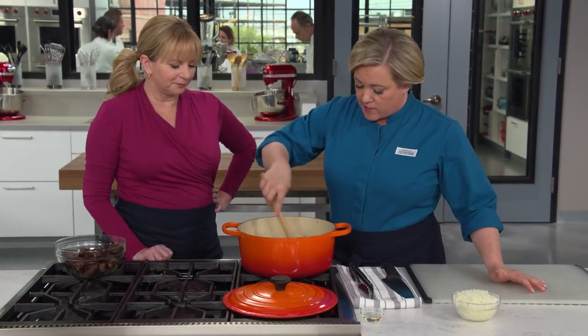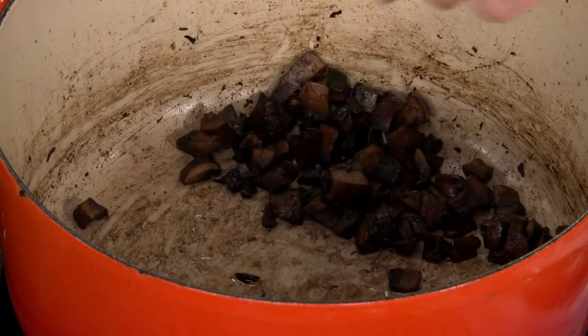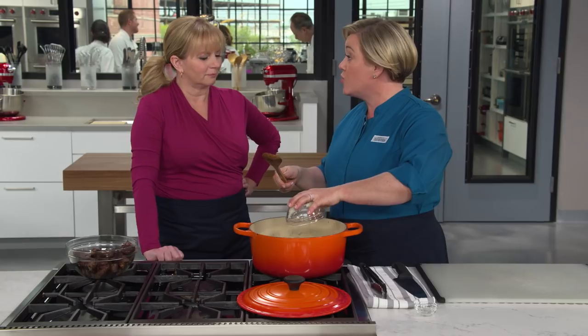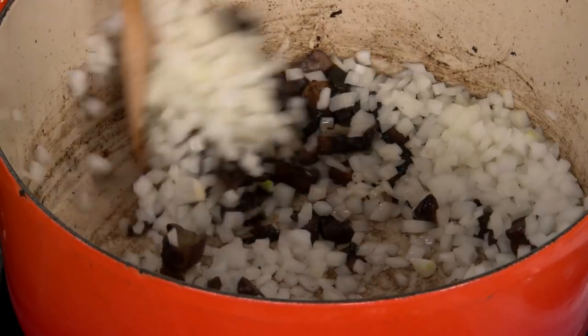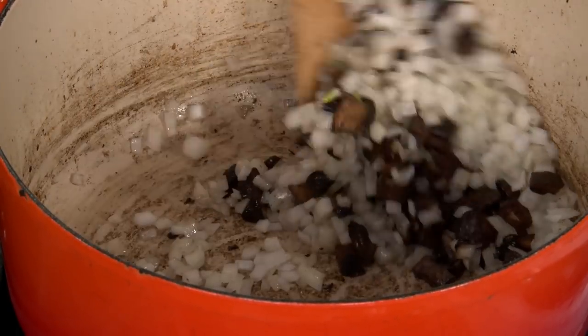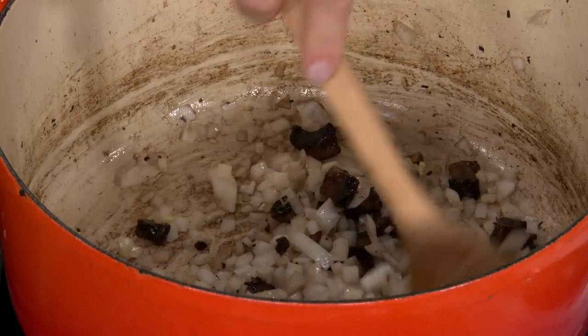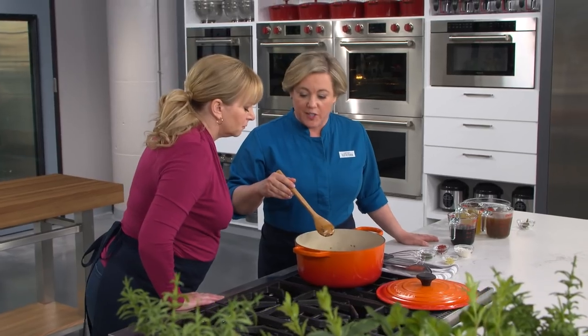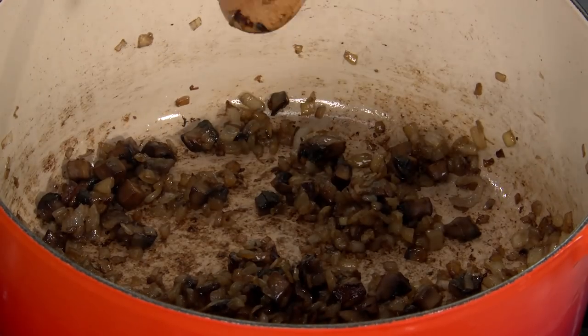In goes just a tablespoon more vegetable oil, then we add the onions — and this isn't one onion, it's two. Cook them for five to seven minutes until they start to soften and turn lightly golden on the edges. Those onions smell incredible. Time to add some more flavor: three cloves of minced garlic and a tablespoon of fresh thyme. Cook that for about 30 seconds to bloom the garlic.